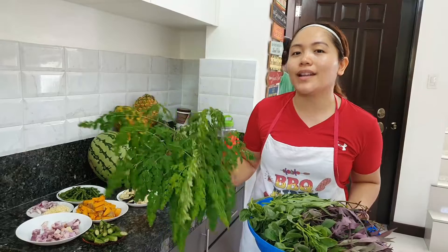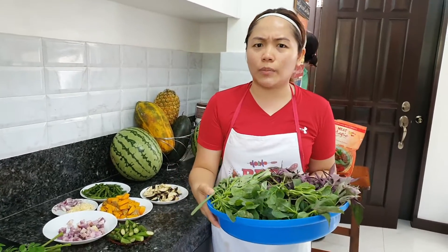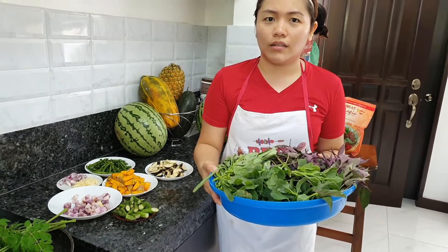So while we are on easy food, we have here alugbate. In English, alugbate is spinach.